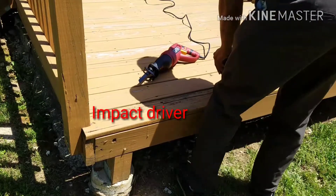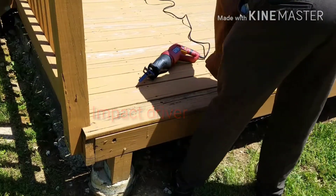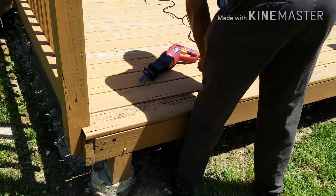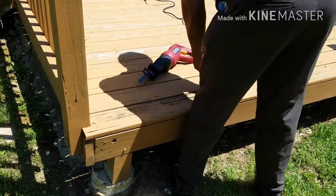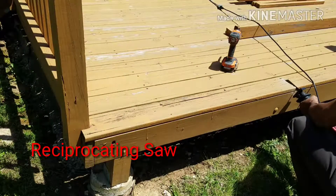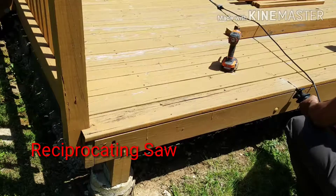Our first thing I want to do is remove the screws. Now that the screws are removed, I'll use my reciprocating saw to cut the piece of wood I'm trying to replace.